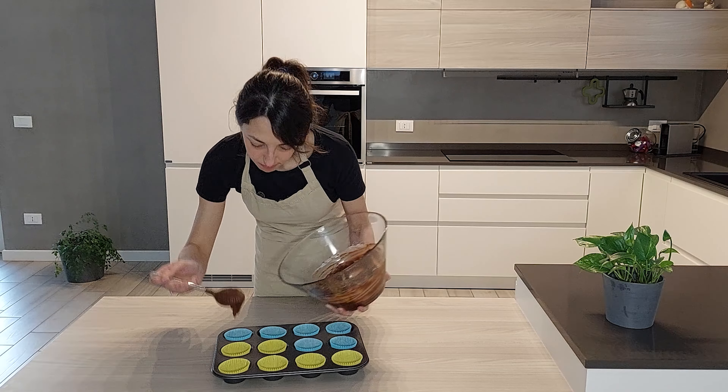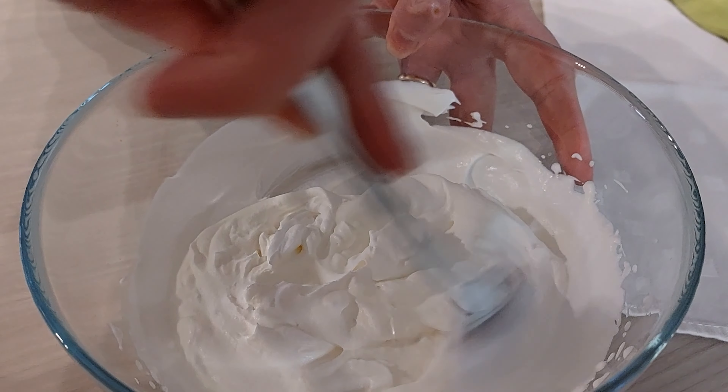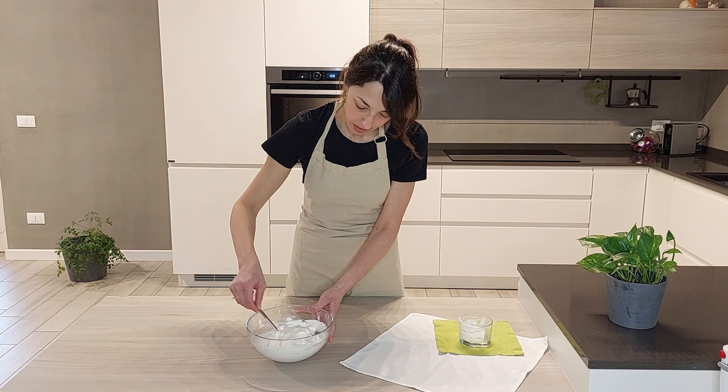Mentre i nostri cupcake cuociono, prepariamo il frosting. In una ciotola ho messo della panna fresca e dello yogurt greco. Vado a montare la panna e dopodiché li unisco. Ottenuta una panna ben montata, aggiungo lo yogurt greco e mescolo delicatamente per incorporare i due ingredienti. A questo punto metto il tutto in una sacca a poche e lascio riposare fino all'utilizzo.